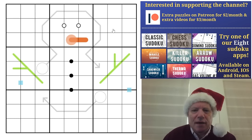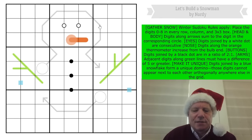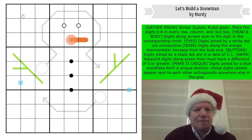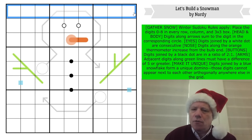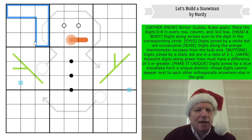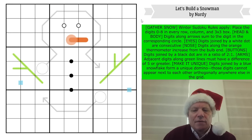Gather Snow: Winter Sudoku rules apply — place the digits zero to eight in every row, column, and three-by-three box. So it's not one to nine, it's zero to eight in every row, every column, and every three-by-three box. For the head and body digits, along arrows they sum to the digit in the corresponding circle.